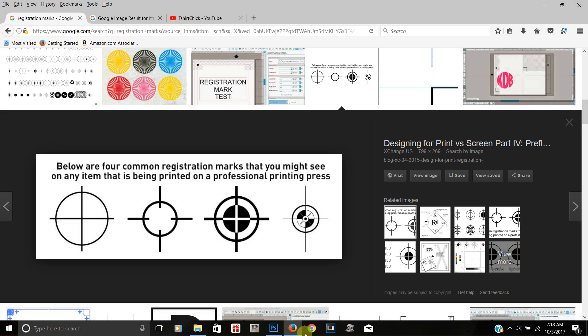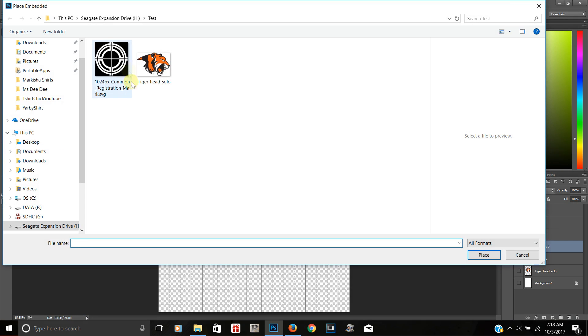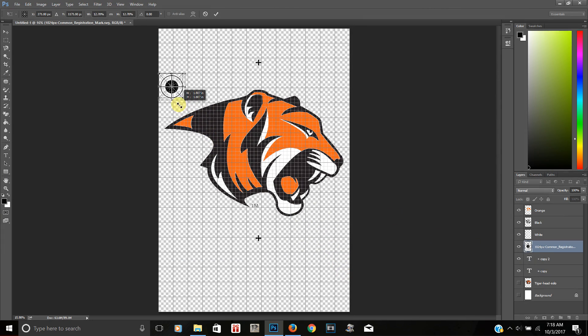Since I already have mine, I'm going back to Photoshop and placing the embedded file. Here's my registration mark — I'll bring it in and you can see it comes in giant. I'm going to size it down by holding the Shift key as I resize. To resize, when you first bring it in it has a bounding box around it — just hold Shift and grab one of the corners to resize it proportionally.